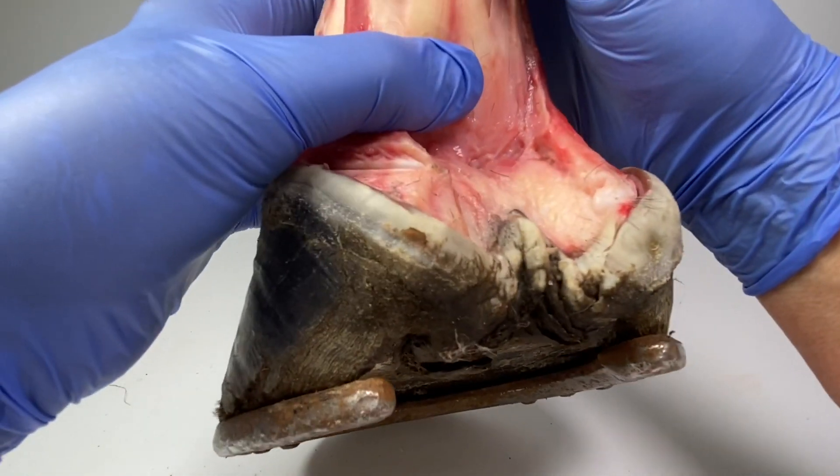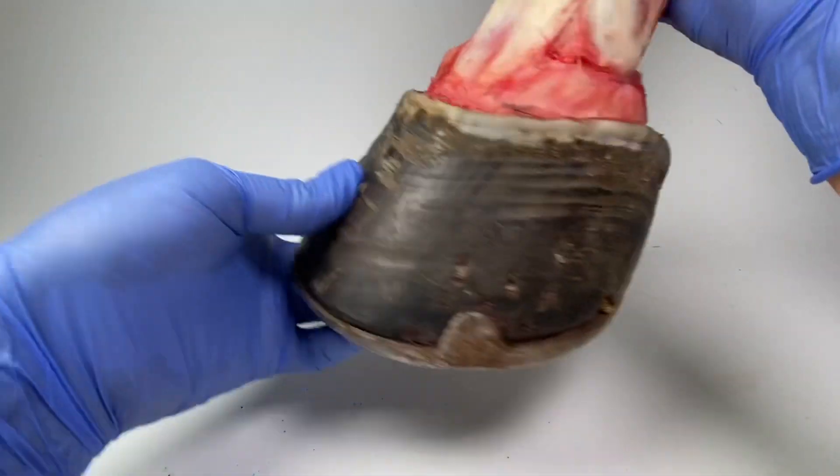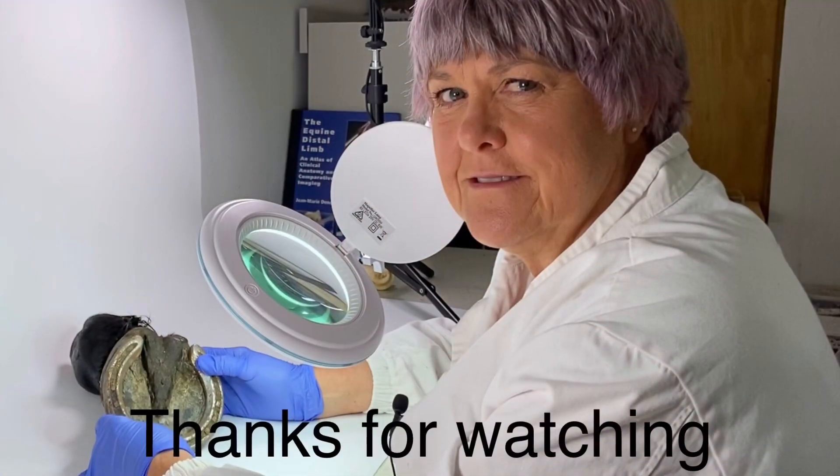I'm going to carry on cleaning this up and having a look to see what other ligaments we're going to find in here.